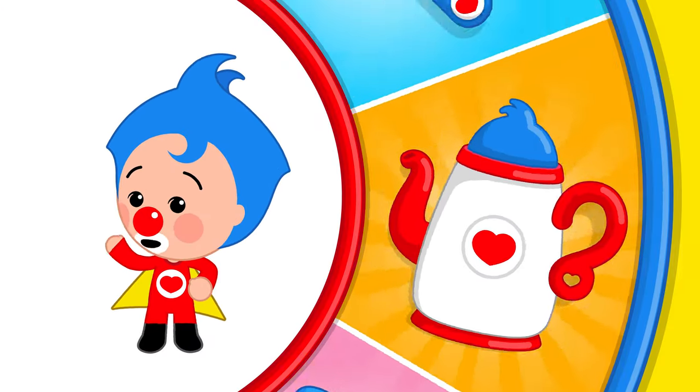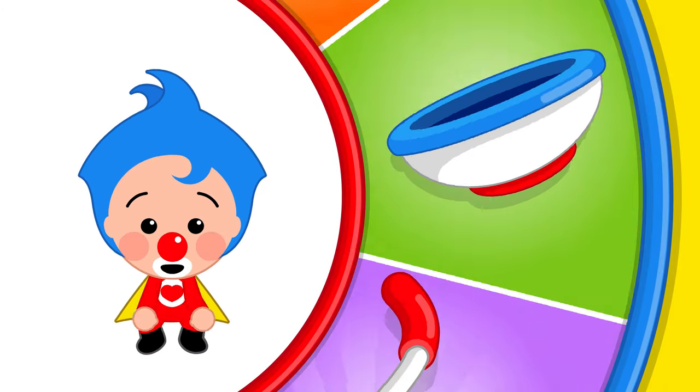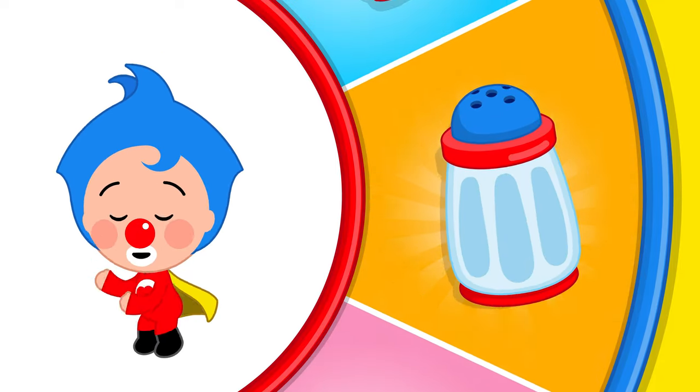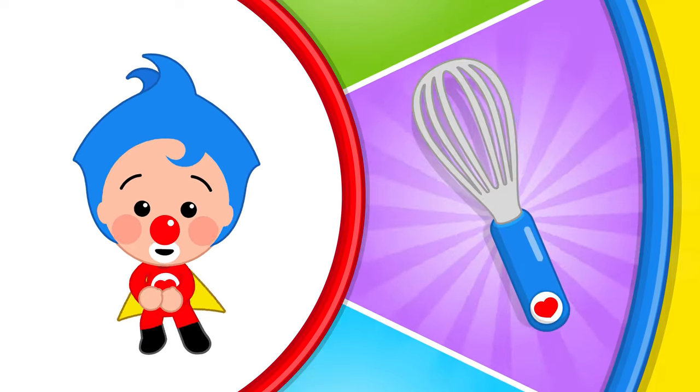A cup, a kettle, a spoon, a ladle, a soup bowl, and a flat plate, and a knife, and a fork, salt shaker, sugar container, and a whisk,